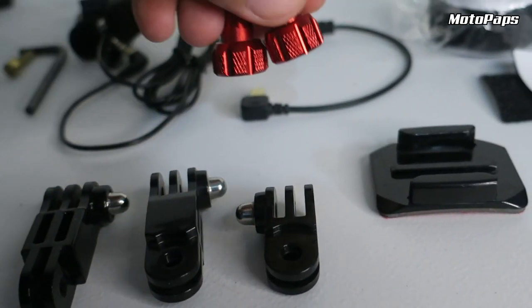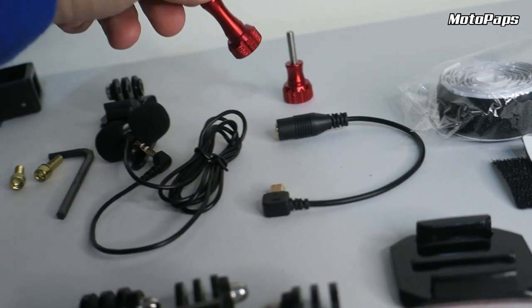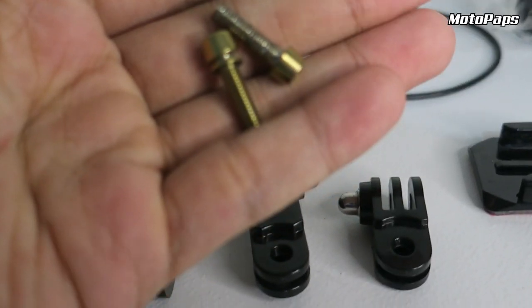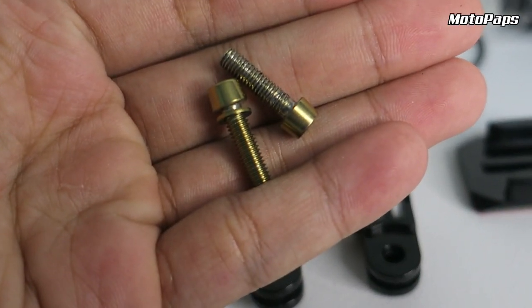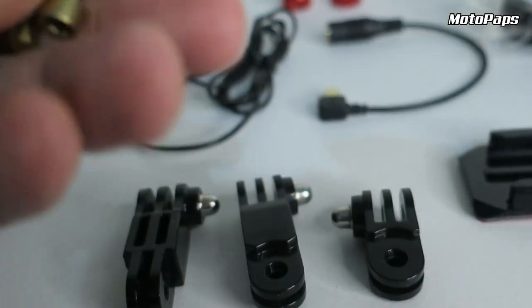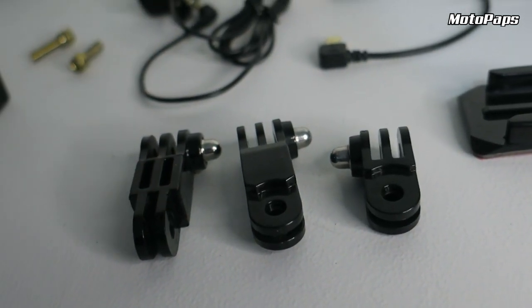Actually, pwede naman yung ordinary na screw ng GoPro. So ito lang gagamitin ko para bumagi ito sa helmet. And then, dalawang 5x20mm na screw. So ito yung gagamitin natin na andok tong dito sa mga extension arm. Then, allen wrench.